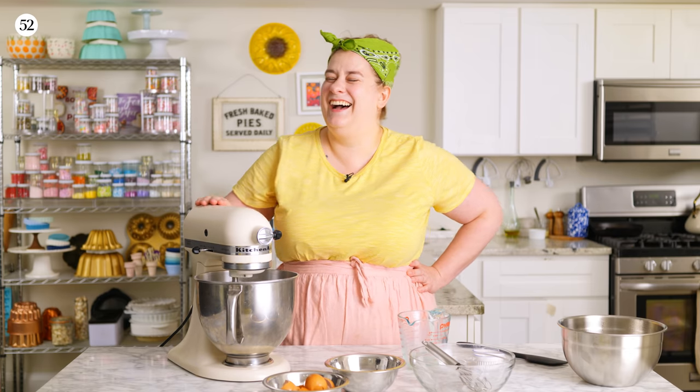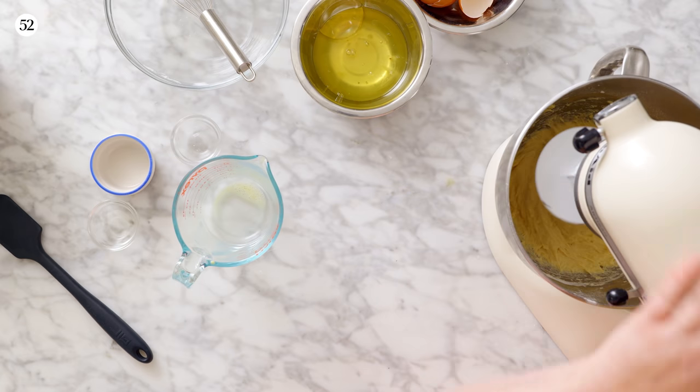I have a new favorite YouTube comment, which is somebody who said, 'you can always tell a real baker by the way they caress their KitchenAid.' And I was like, I definitely am always petting it.